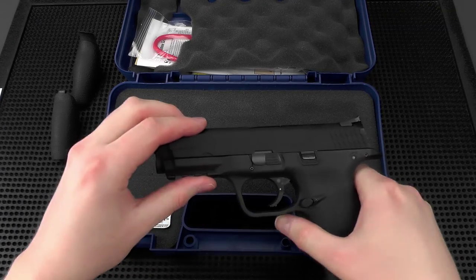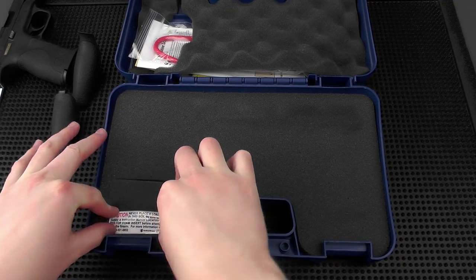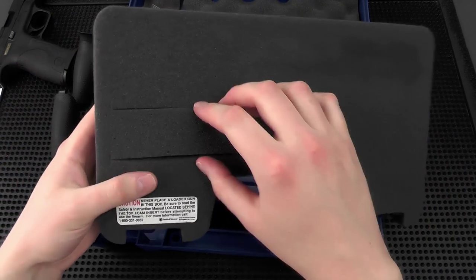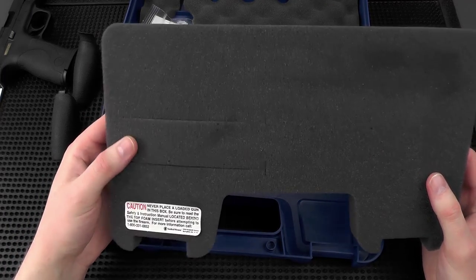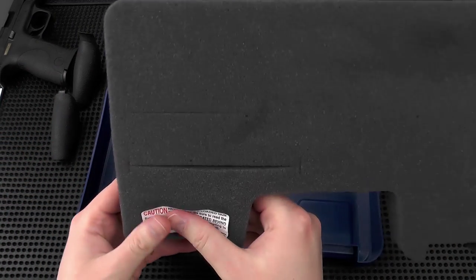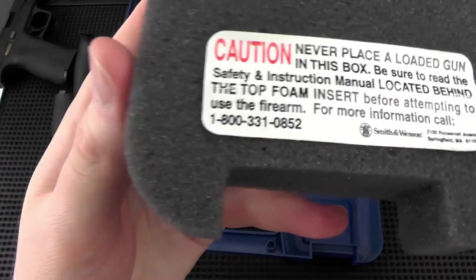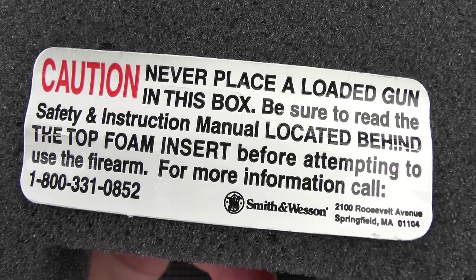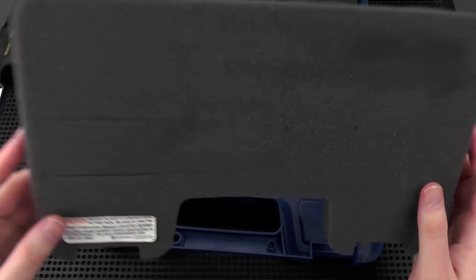Now the pistol is clear. Let's look at the standard foam insert — you can take it out. There's a cutout in the middle; I'm not exactly sure what that's for. Maybe it's to store the back straps or an extra magazine. Then we have a little safety warning card with contact information for Smith & Wesson. There's nothing in the bottom — I guess you could store documents or whatever you want down below.